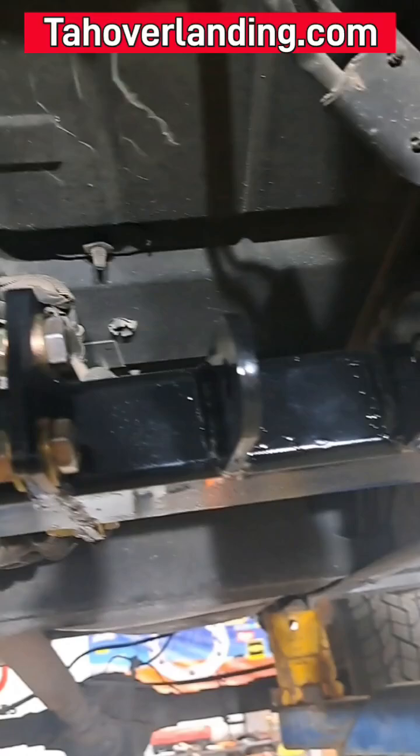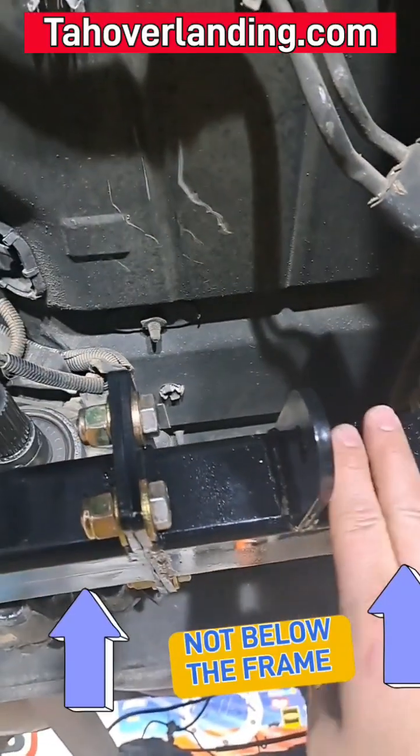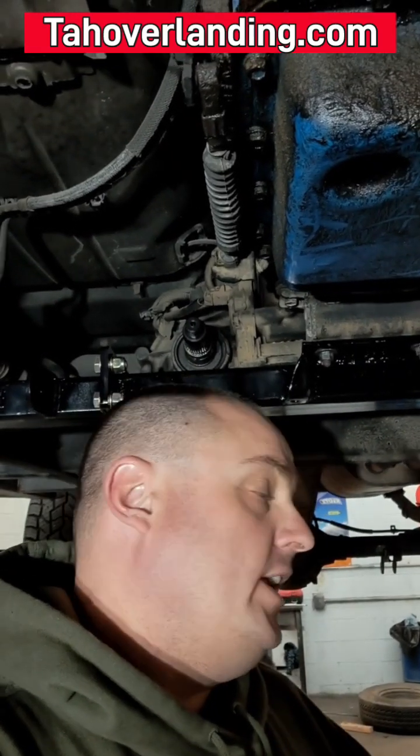So going backward with your link mounts is also more ideal. And third, that allows the link mounts to be further back and on the front of the crossmember instead of hanging below. Here at Tahoe Overlanding, we hate hanging link mounts below the frame level. We like ground clearance and break-over angle, and we like not having your links hanging down getting bashed and hung up on things.